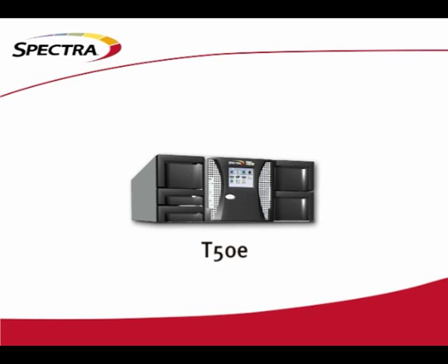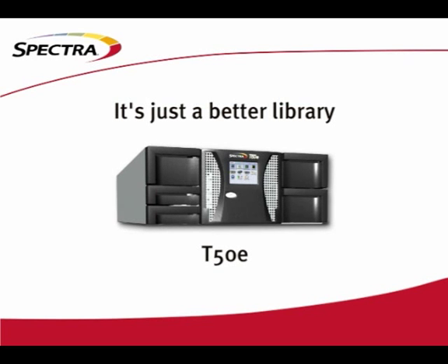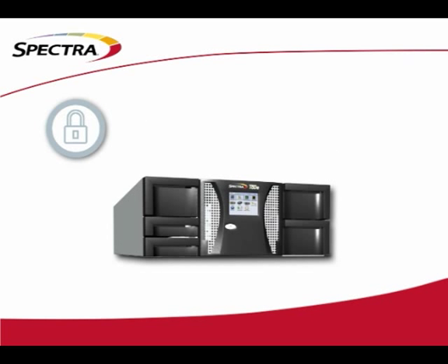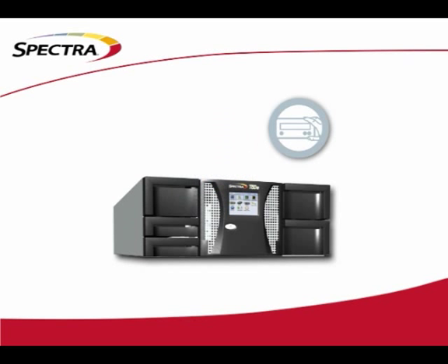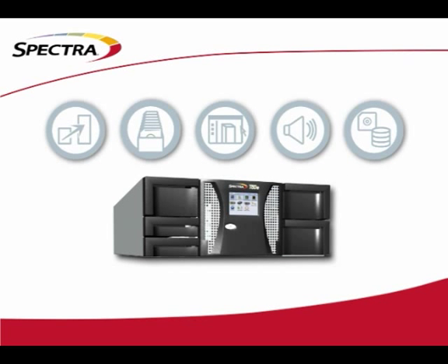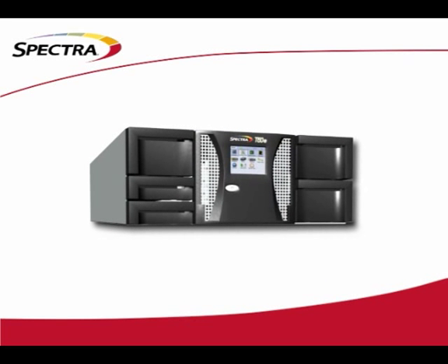If you're familiar with the Spectra Tape Library line, you're probably familiar with the fact that Spectra was one of the first manufacturers to introduce the enterprise features which have rapidly become standards in secondary storage today. You've relied on Spectra to bring to market encryption key management, energy monitoring, media lifecycle management, customer replaceable components, component redundancy — the list goes on and on. Several of these features today are still only available through Spectralogic. What you might not be aware of is the fact that Spectra now offers all of these enterprise features on our mid-level tape library, the T50e.